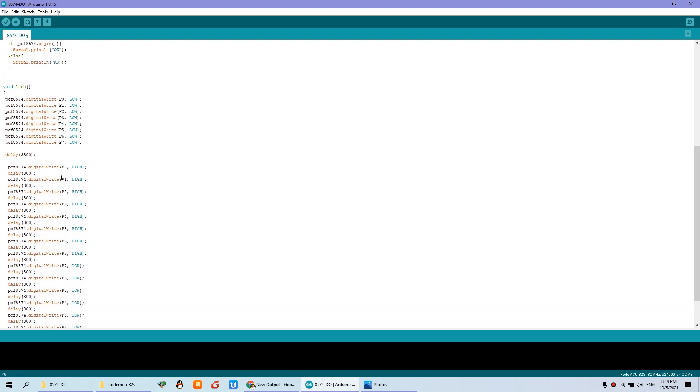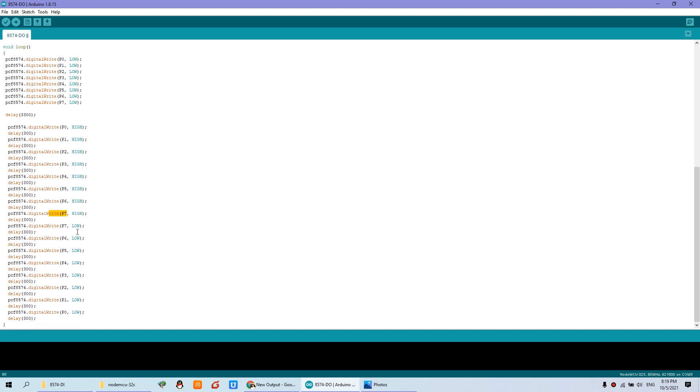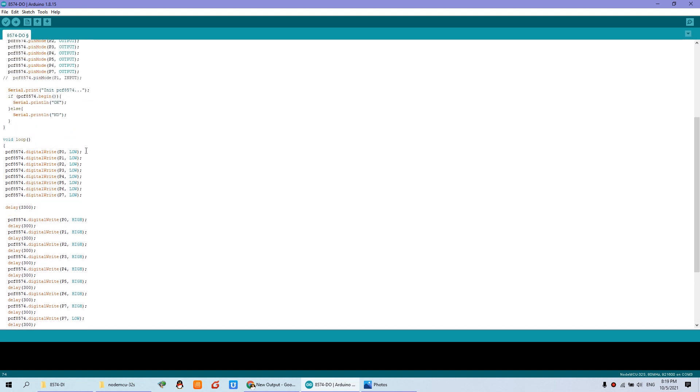In the loop, we first set all channels low as the default, turning off all relays, then delay about 3 seconds. Then we begin turning on each relay: HIGH means on. Relay 1 on, relay 2 on, relay 3 on, and so on, with a 300 millisecond delay between each. After relay 8 is on, we turn off every relay from relay 8 back to relay 1, each with a 300 millisecond delay.